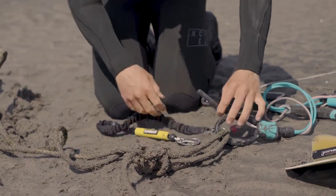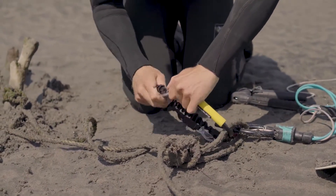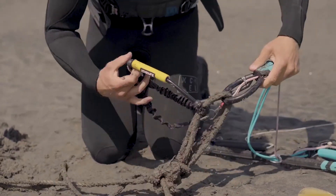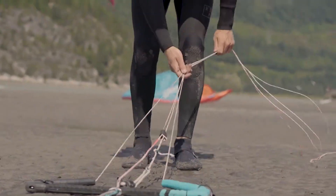Use something that you know isn't going to move or break when you attach your chicken loop to it. We then attach our leash to our eject system, and also attach the leash onto the anchor point itself, to ensure that if the chicken loop or anything breaks, the kite will flag out and land safely on the beach.